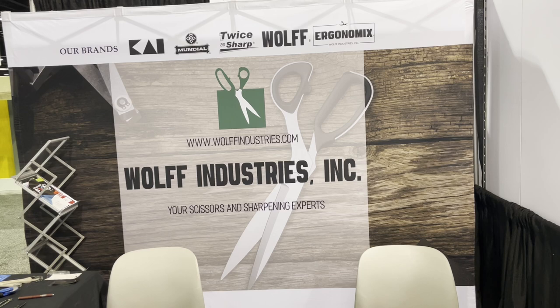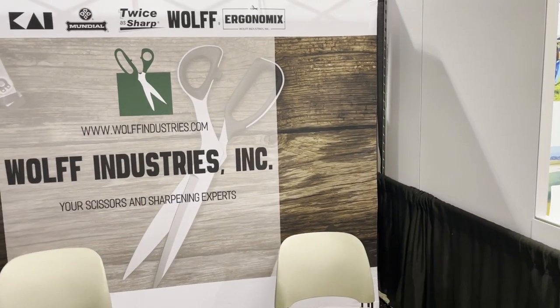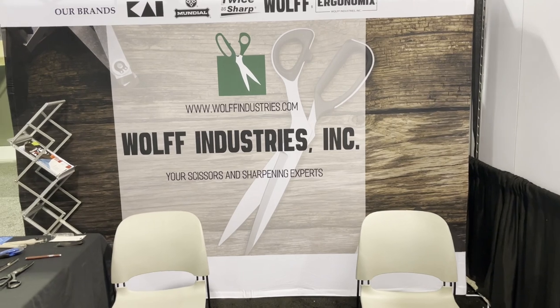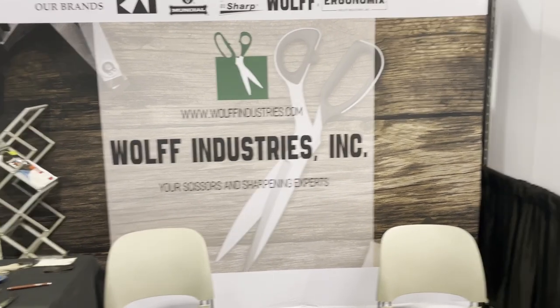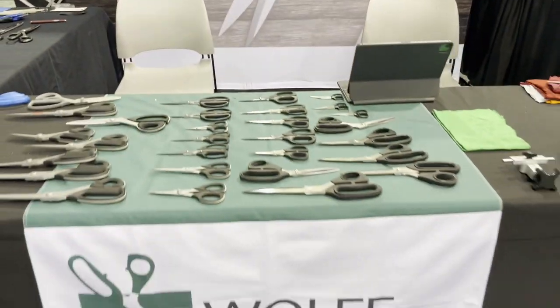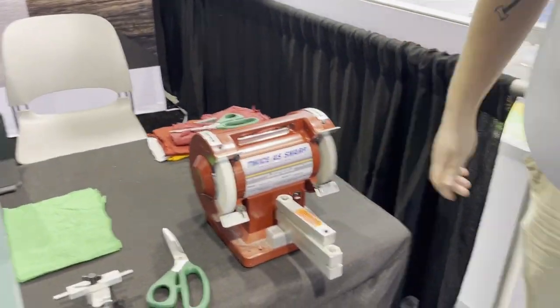Hello everyone, this is David from Gold Star Tool and we are at the Wolf Industries booth. They make beautiful scissors and one of the best scissor sharpeners. This gentleman right here is Alan — Alan, take it away.